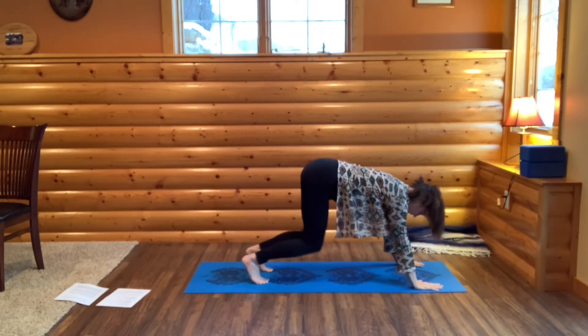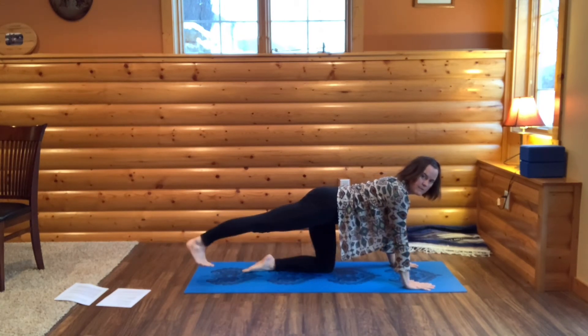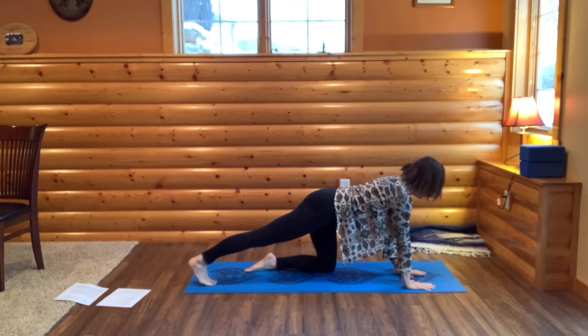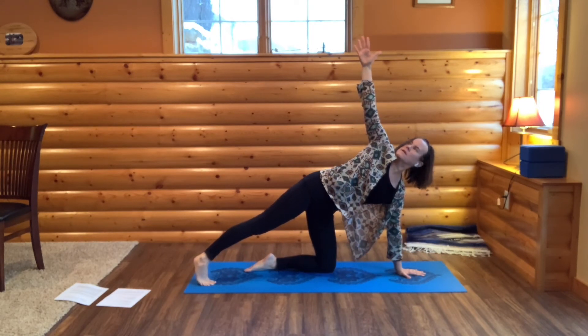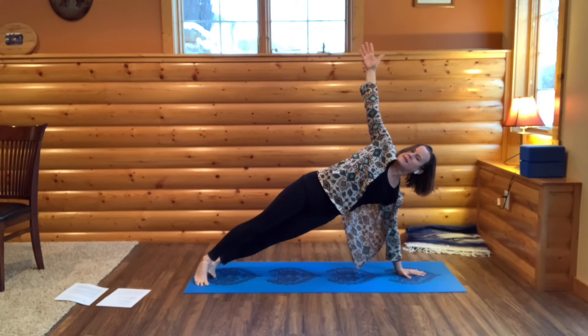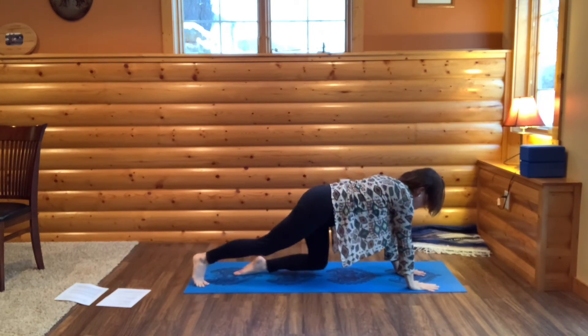Then come into all fours. From here, step your right foot back so you'll be on the ball of your right foot. Place your left hand right underneath your face. Now bring your right arm up to the sky. You can stay here, or you could slide your left foot back and go to a full side arm balance. Then come down, back to hands and knees.